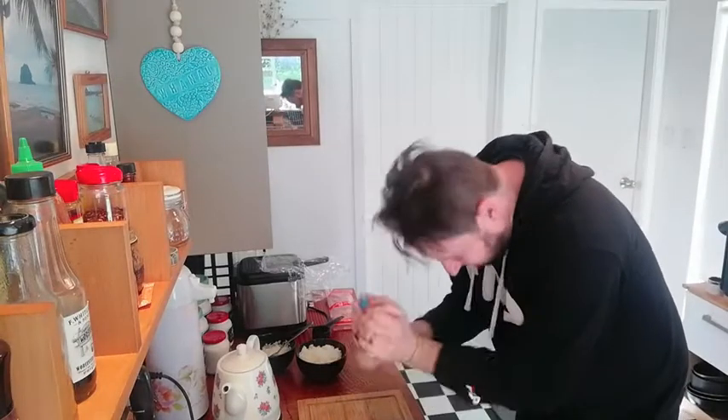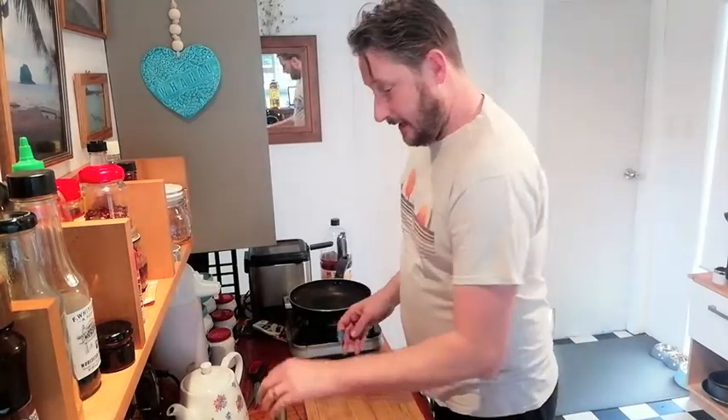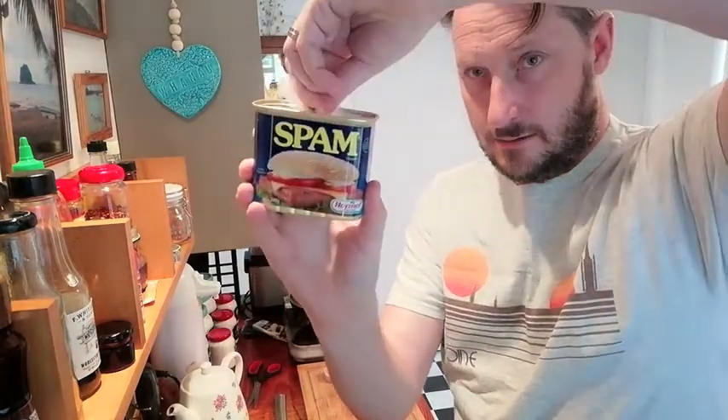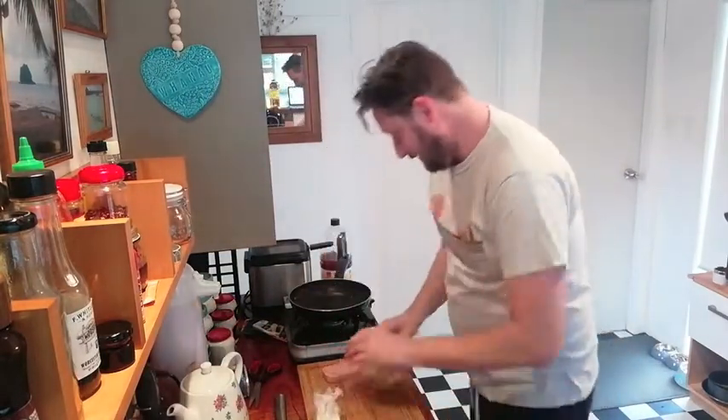And then you need your bit of Spam — insert clip here of me trying to get the Spam out earlier on. Yep, so I got it out. So then what I did is I got the rice that I made. I got the Spam can and some plastic wrap, put the plastic wrap inside, then put the rice inside it, and stamped it down, then put it in the fridge. So I put some rice in here and the plastic wrap, so then I can just go... Rice. Got my rice. Got my Spam.